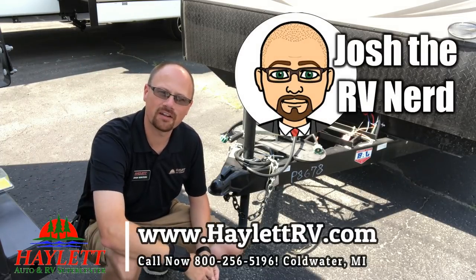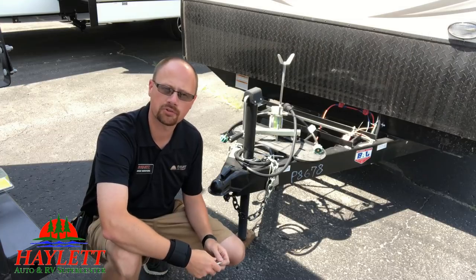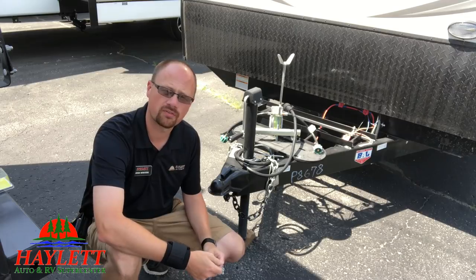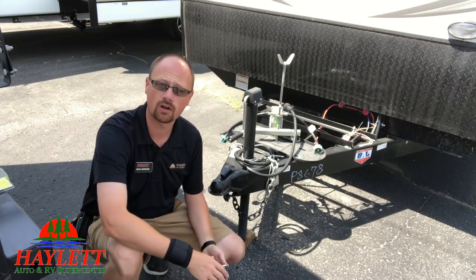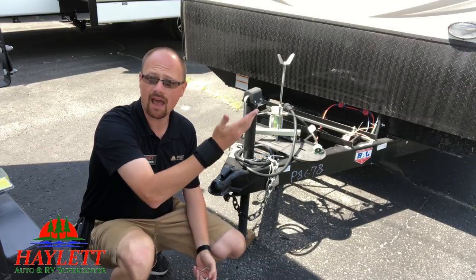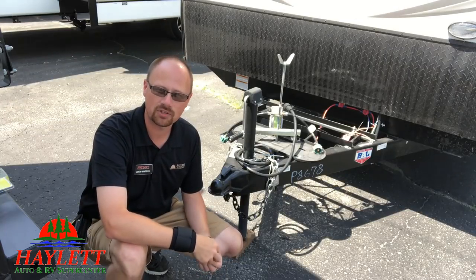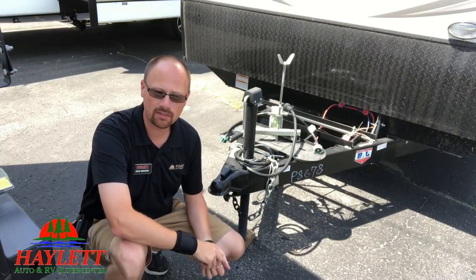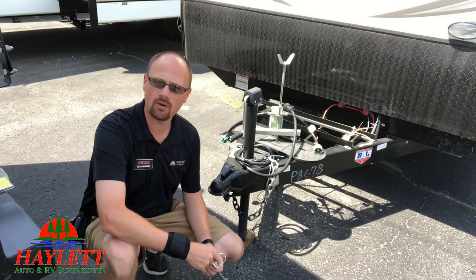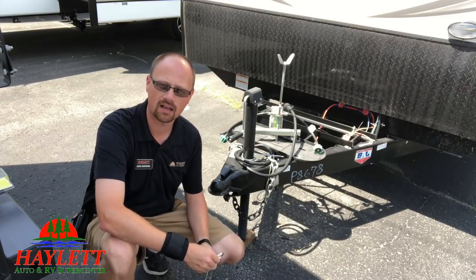Hey guys, Josh RVNerd here at Halod RV of Coldwater, Michigan with an incredibly simple travel trailer towing safety tip. It kind of feels like one of those things that should have gone without saying. But there's a lot of folks who just haven't grown up with these things — people who may be early, mid, or late in life and it's their first time. Unfortunately, there's not a lot of people who want to properly educate folks like yourselves. So, even though it is simple, I thought being a safety item it's still worth conversating on.